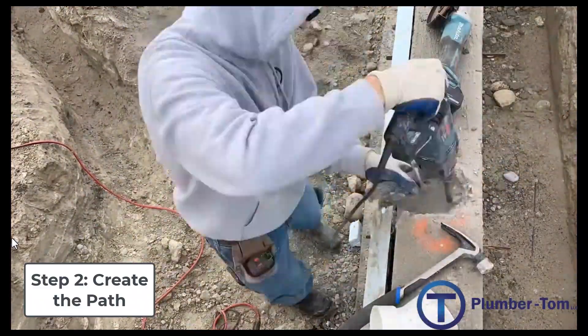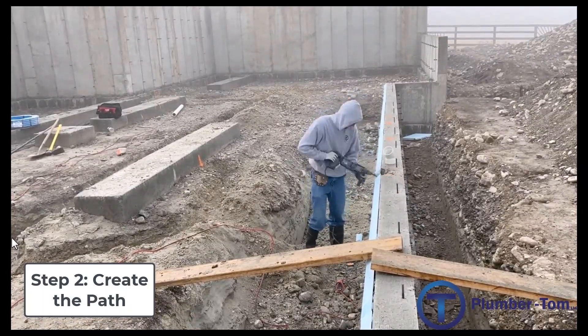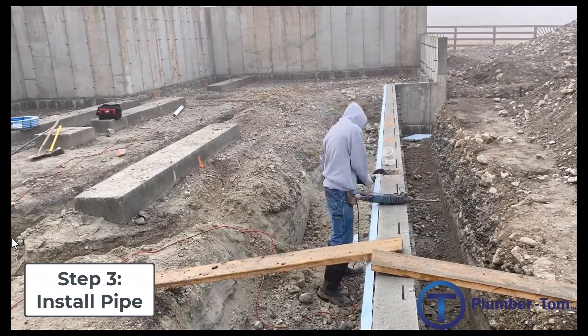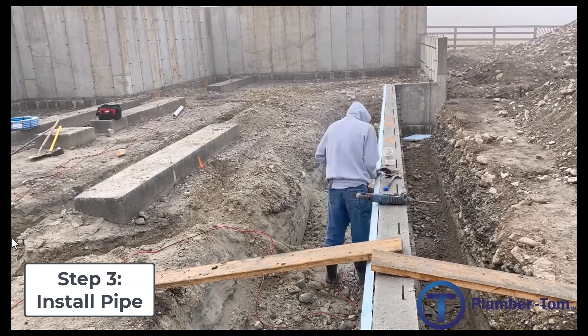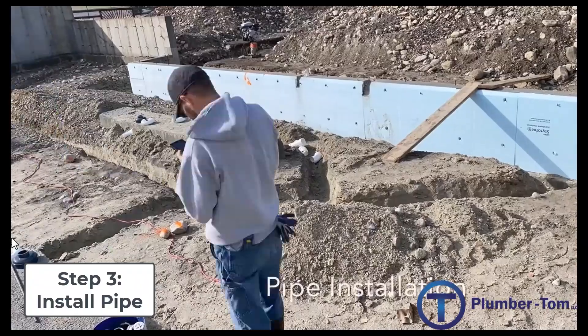All of that is this process of creating a place for the pipes to go, or creating a path. Once that path has been created and we have a place for all those pipes to go and they'll come up where they need to, it's time to install the pipe.